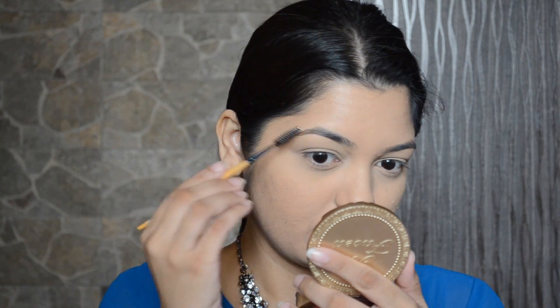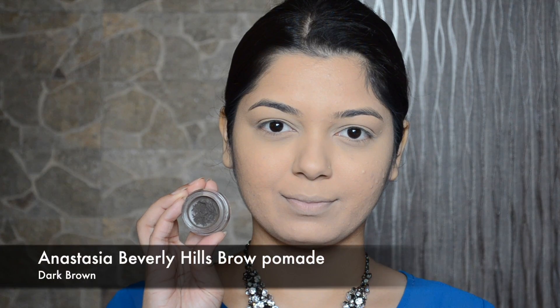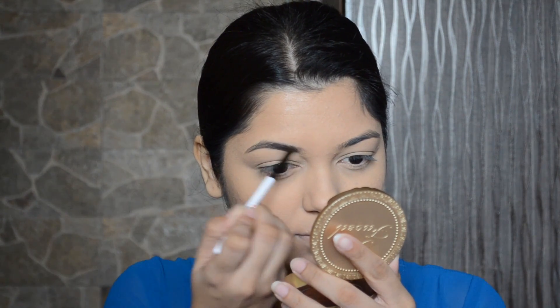For my brows, I will be first brushing them and then I'm going to fill in and define my brows with the Anastasia brow pomade in shade Dark Brown.